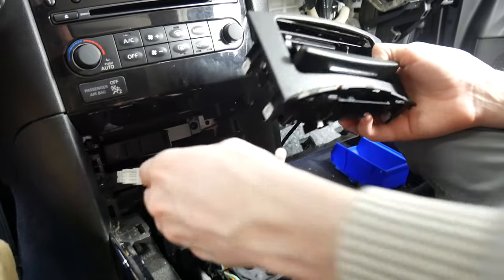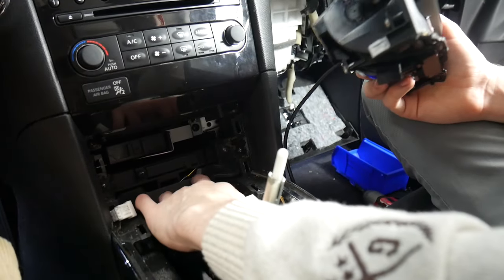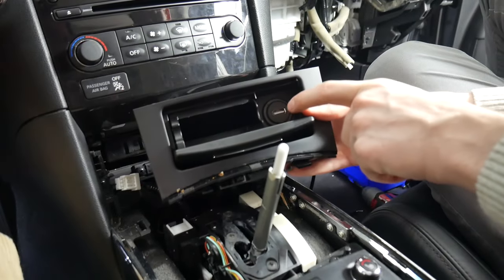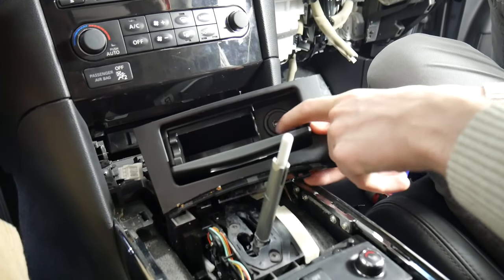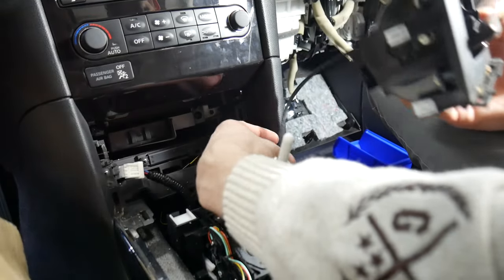Alright, so we can put the cigarette lighter tray back in. In our case we've actually disconnected the cigarette lighter and put this in, so we won't be plugging in the cigarette lighter anymore and we'll be doing a USB here instead.